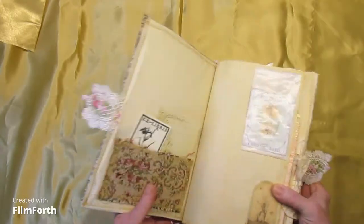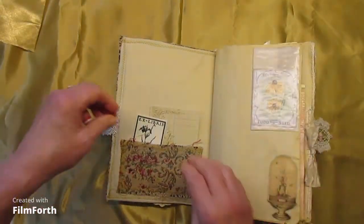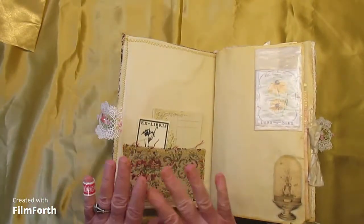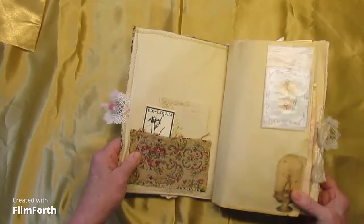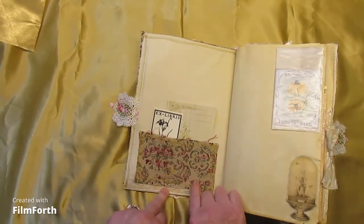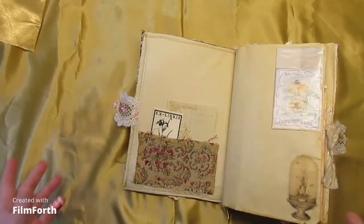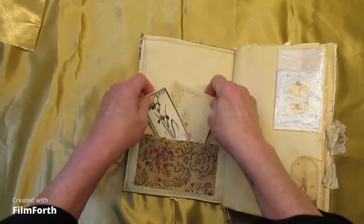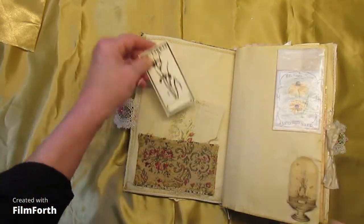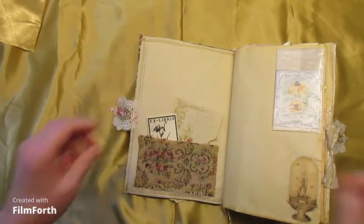Inside the tapestry there is a little inside pocket made from the same material. My friend Margaret gave it to me — it was part of her grandmother's stash of fabric and sewing notions that Margaret was so generous to give me. There's a little journaling card there and a book plate for the owner.